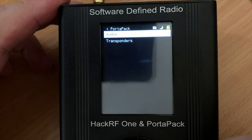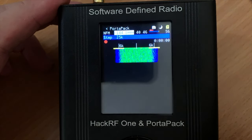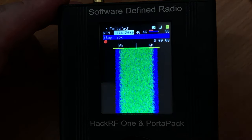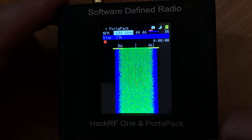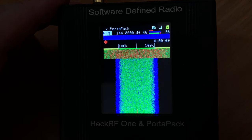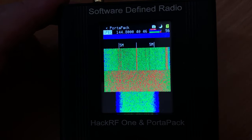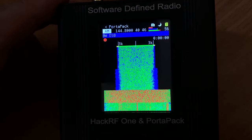Let's go through the standard PortaPack firmware to see what features we get. As expected, after all this is an SDR receiver, we have a receiver feature where we can select between AM, FM, upper sideband, and lower sideband. Using the jog wheel we can change the frequency. Some of the screen is touch-sensitive and I found using a stylus worked better, but it's far quicker just to use the jog wheel.